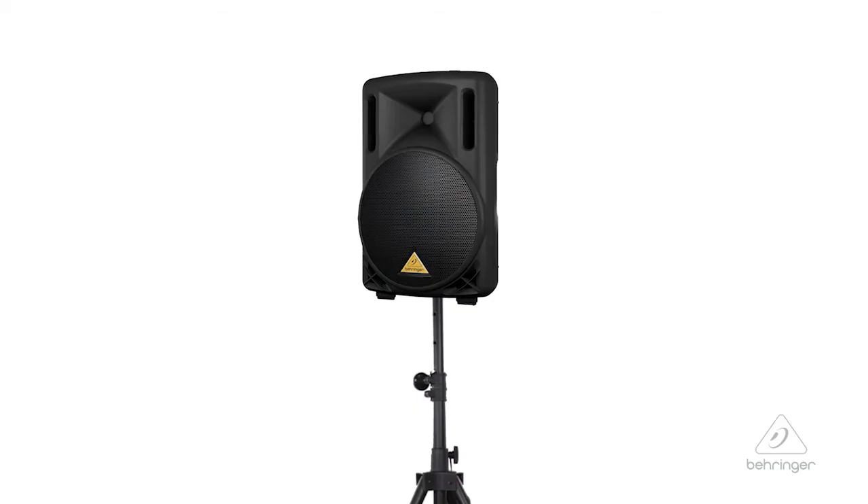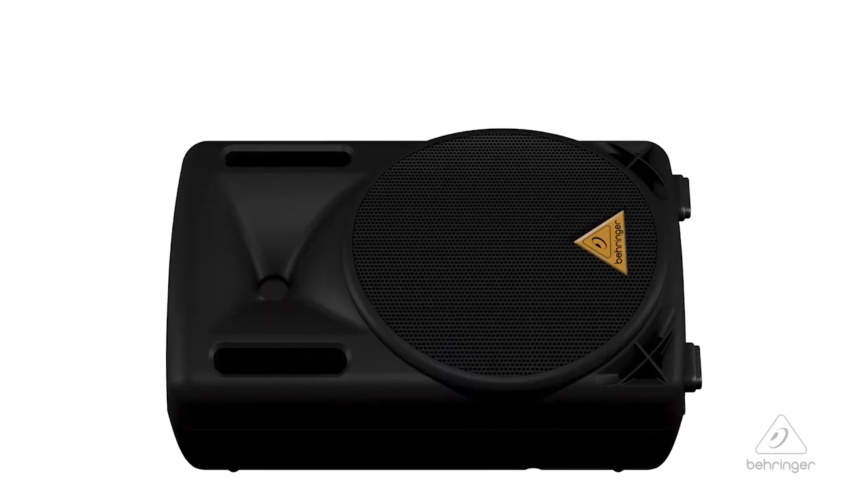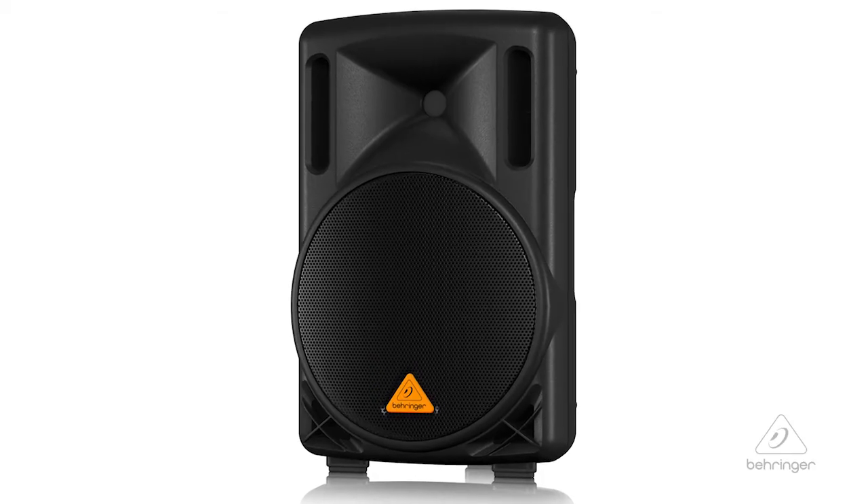One of the nice things about these speakers is the trapezoidal design. What that allows you to do is you can have the speaker upright and it's going to sound great, or you can tilt it on one of its sides so that you can use it as a monitor. That's a very handy feature to be able to use a speaker either way like that. So this is the B210D.